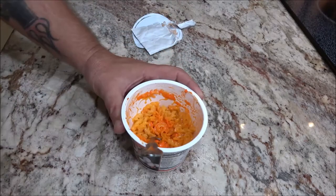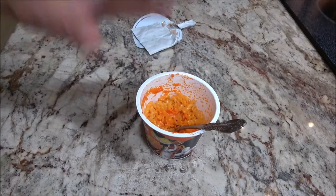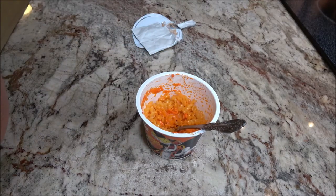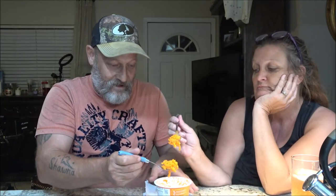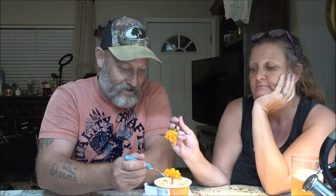Smells pretty good — smells like macaroni and cheese. Okay guys, we're ready to try this out. Let's give it a go. That's from that one guy's channel — he's cool, you guys should check him out. Okay, I got mine — here we go.